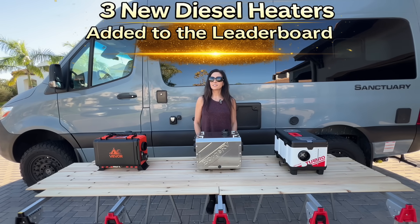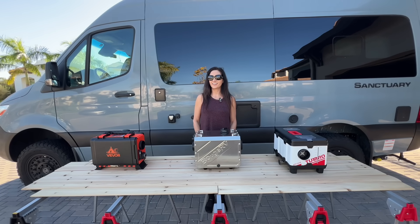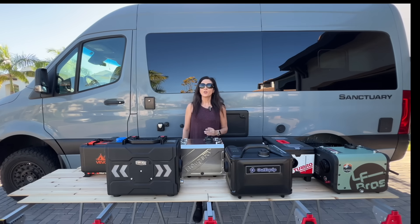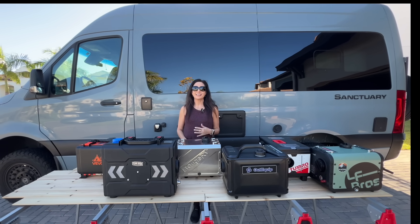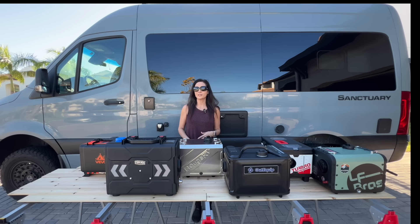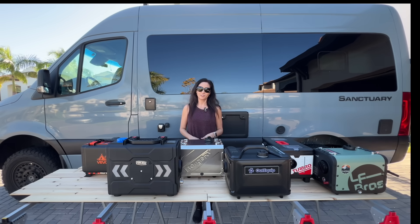A few weeks ago, I tested several portable diesel heaters side by side. Since then, three more manufacturers sent in their heaters, so I ran them through the exact same test using the same scoring system and then added them to the leaderboard.